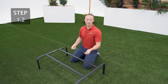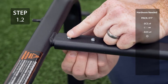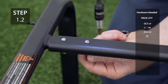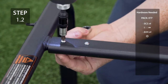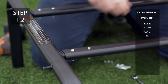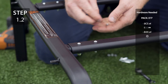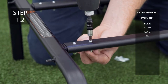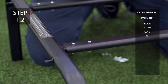Secure the cross supports to the legs with the hardware. Repeat for the other side.